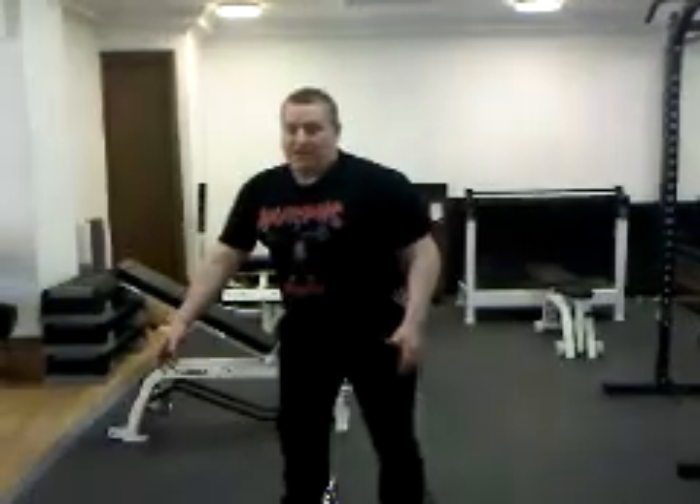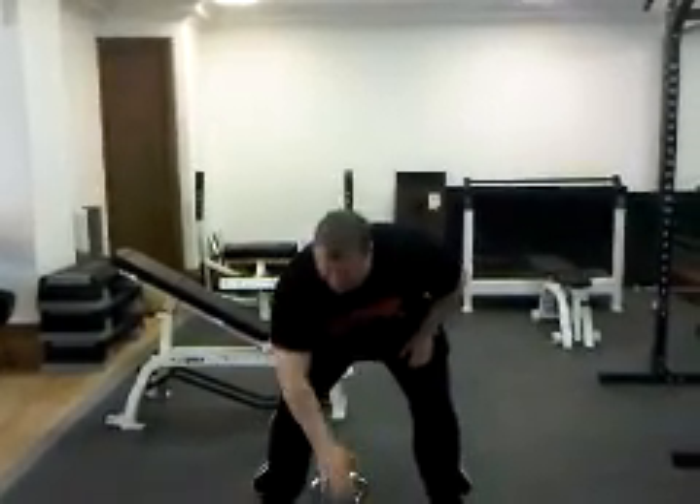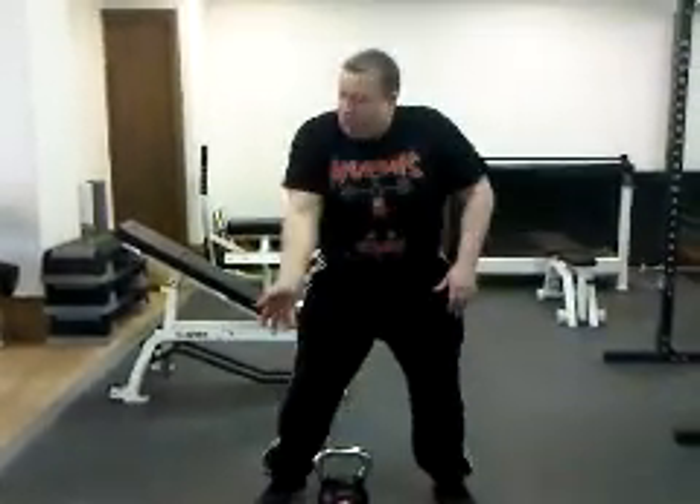The next exercise we're going to look at is the clean. Take that cheeky over grip, a little trigger, right over. And as you pull, you're going to corkscrew round and catch it.